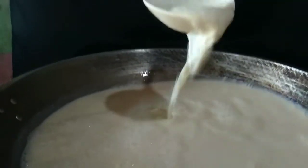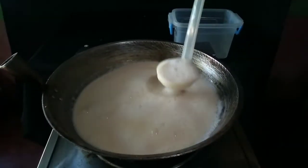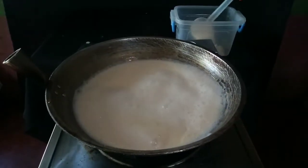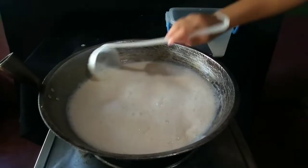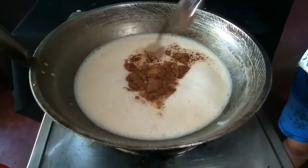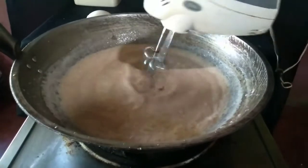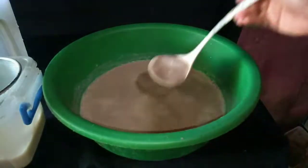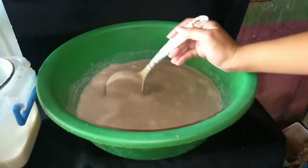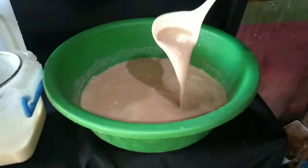I let it simmer for about half an hour. I like it flavorful and somewhat chocolatey, so I poured half of the milk into a container while I added 2 tablespoons of cocoa powder to the remaining portion. It's difficult to dissolve the powder, so it could be better to use a mixer or pitcher. Set aside and continually stir it to cool faster for at least 10 minutes. You can also drink it while it's hot.